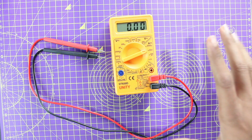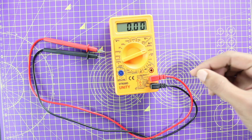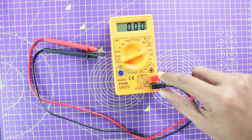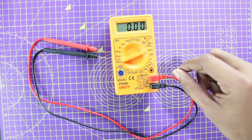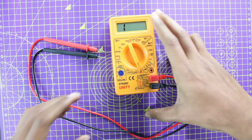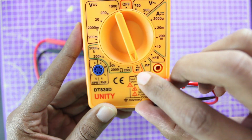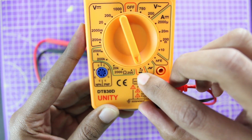There are two things that you have to check here. One, if your display is working, it means your multimeter is powered. The other thing you can check is if your leads are working properly. To do that, put your multimeter in continuity mode. Every multimeter will have a continuity mode, which you can identify using this symbol — something like a Wi-Fi symbol.